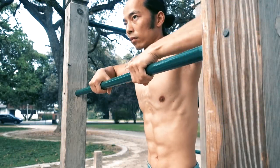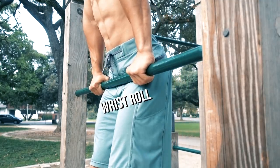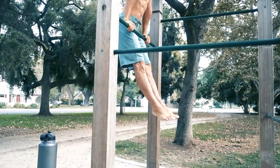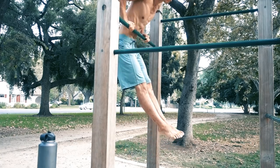Standard bar muscle-ups, on the other hand, do not require a false grip. Since the bar is stable and fixed, it makes it easier to roll your wrist when transitioning at the top position. I personally use an open grip without the thumb wrapped to create a smoother and more natural wrist roll.